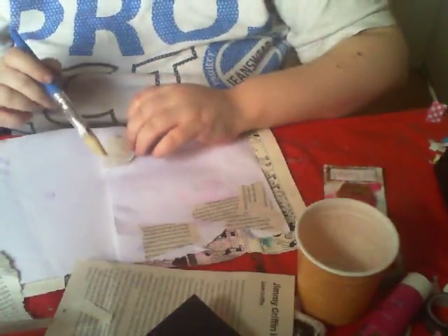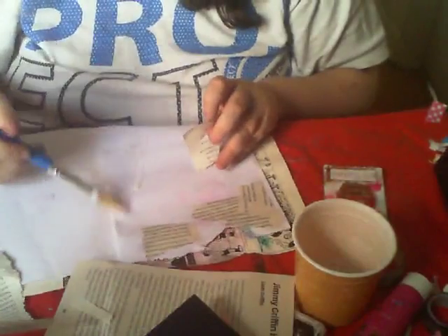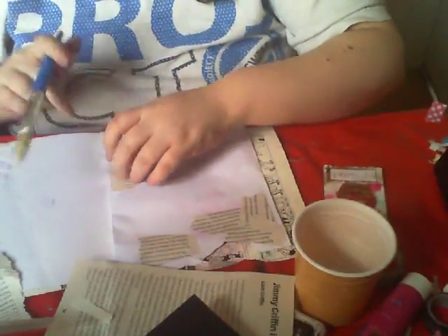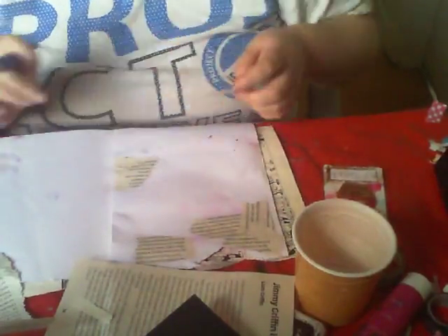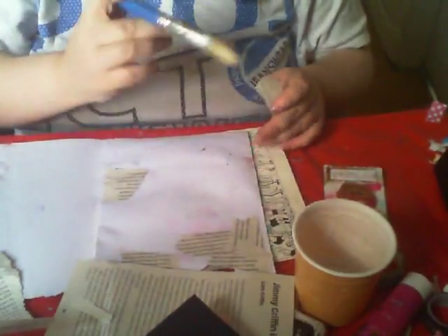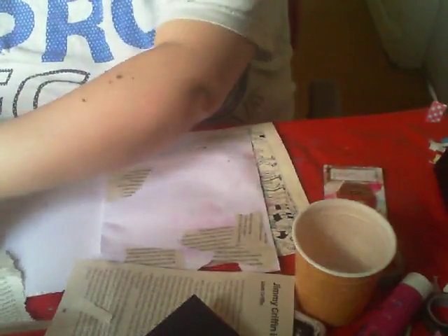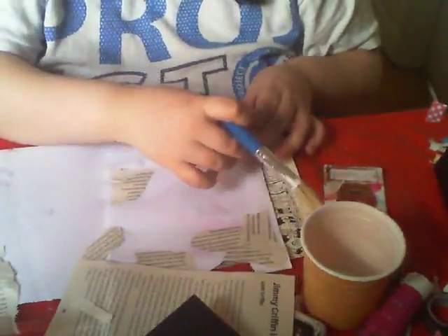As I say, this doesn't need to be perfect, I'm just kind of randomly gluing things on. I've taken the page out of my journal because sometimes it's hard to work in the journal because the journal is getting so big. It's easier for me to just take pages out and work on them and then slide them back in.